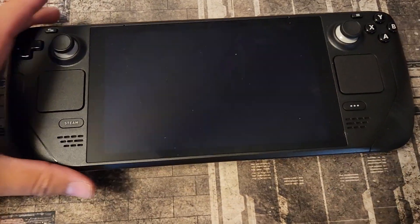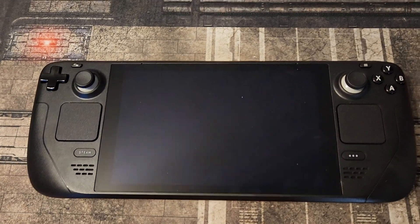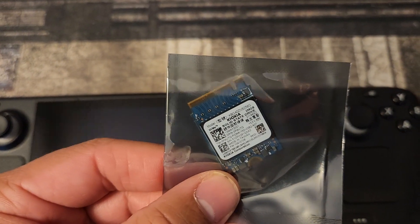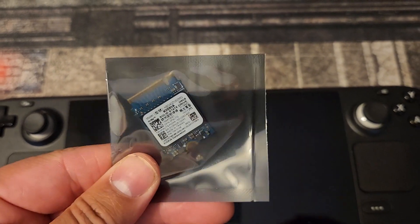Hey guys, been a bit. Here's my Steam Deck - I got the 64 gig model because it was the cheapest, and then I snagged this 256 M.2 drive - make sure you get the right size - for 15 bucks on eBay.